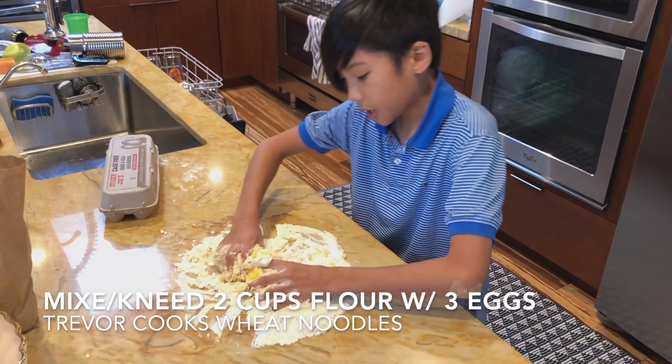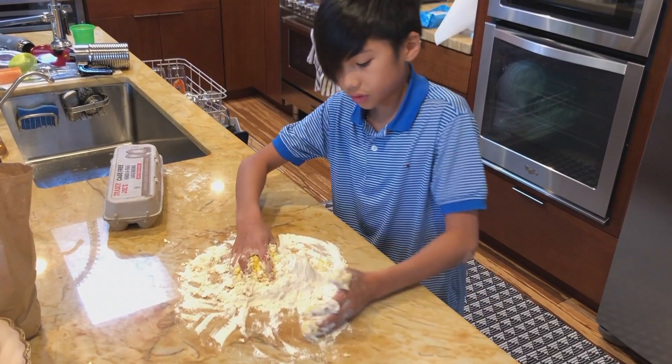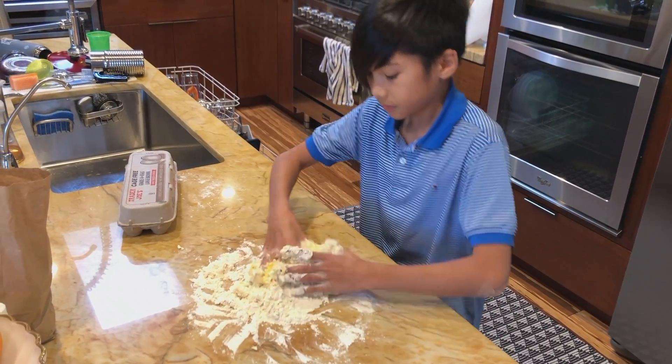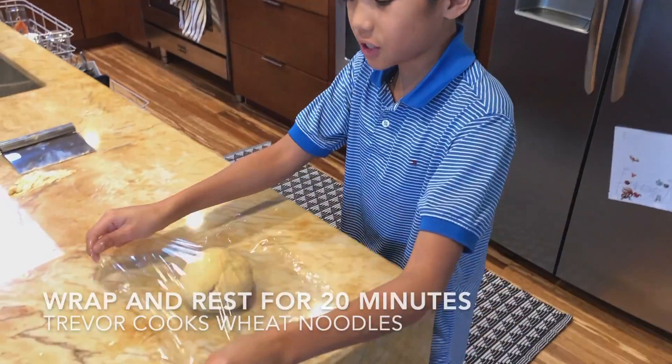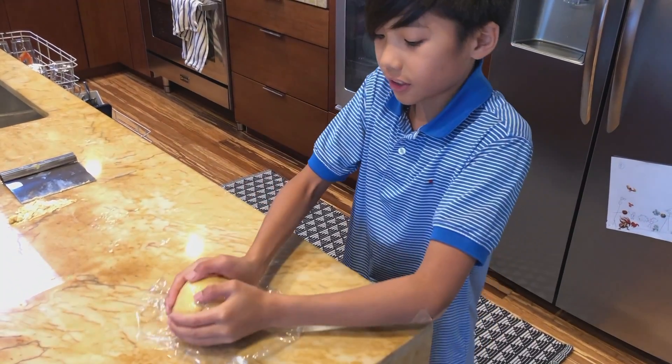What are you doing there, Trev? I'm making Chinese wheat noodles. I'm going to be resting the dough for 20 minutes, and then I'm going to come back and we'll cook it into noodles.